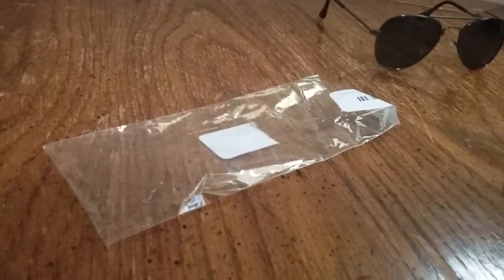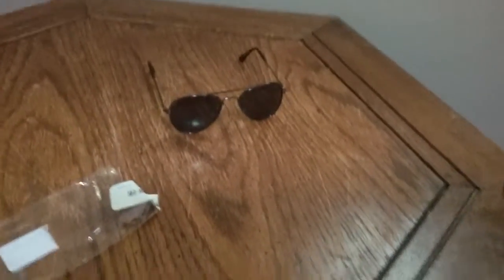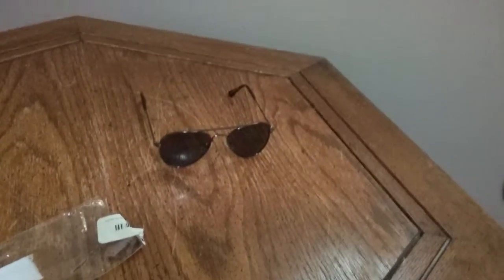The only problem I have is that it comes in a plastic bag. I kind of expected it would have actually at least came with a velvet bag or something just to be able to protect the glasses when they're not in use.